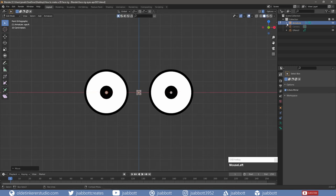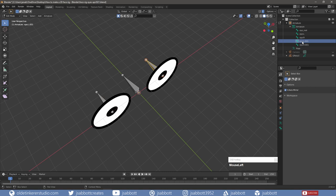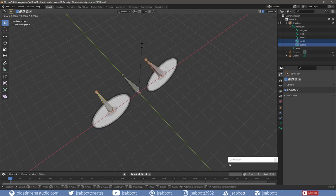I will now rig the pupils by duplicating the eye bones. In the Outliner, I open the armature and rename the duplicate bones to Pupil.L and Pupil.R. I change the pivot point to Individual Origins and in X-Ray mode, I scale the duplicated bones down.